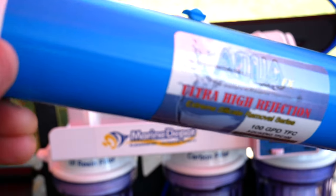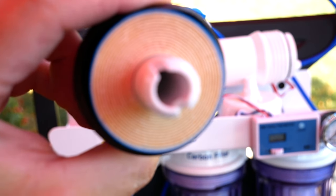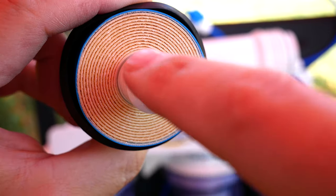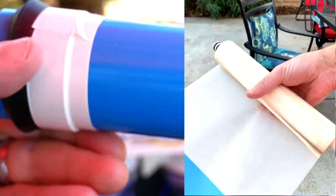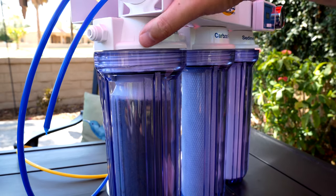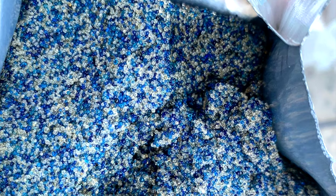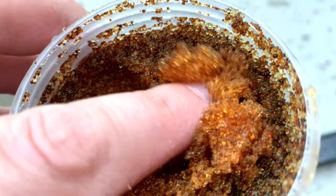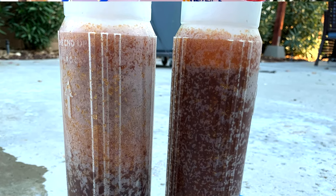Here's what your RO membrane looks like — it's like rolls upon rolls. You can actually undo the tape if you want to. I've done that before — if you remove this tape you can pull it out and unroll it. For the last stage, it's the DI resin. It's color changing, which is fantastic. It turns from this dark color to a brown color, and you should change it when it's like a half inch or an inch away from the top being brown.